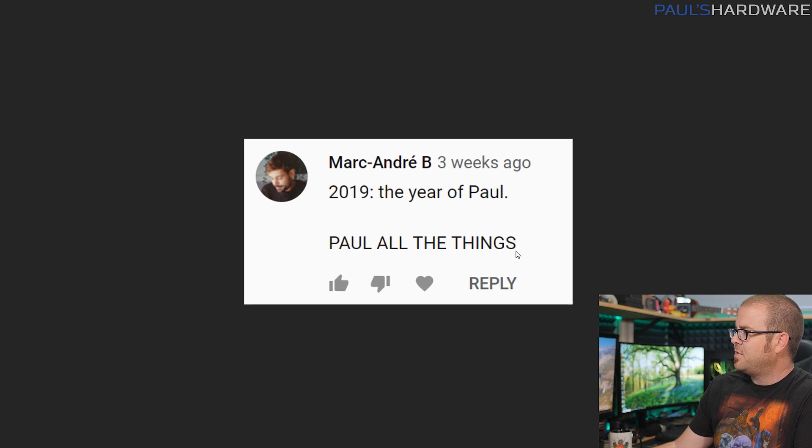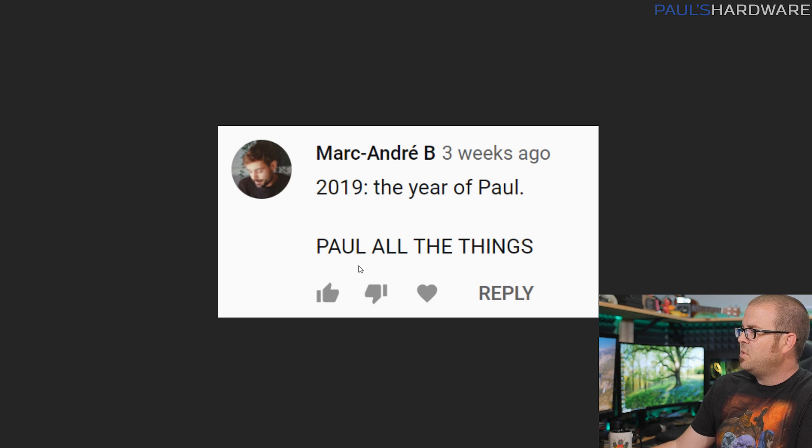Last one — not really a question, just a great comment from Mark Andre B: '2019 is the year of Paul and we should Paul all the things.' I think that's great. I hit like on that comment right after taking the screenshot. I don't know the exact procedure for implementing that policy, but full steam ahead as of today. You guys have your instructions. Thanks so much for watching — leave your questions in the comments for next month, and we'll see you next time.